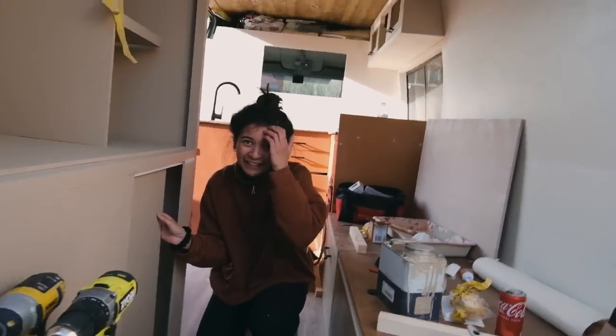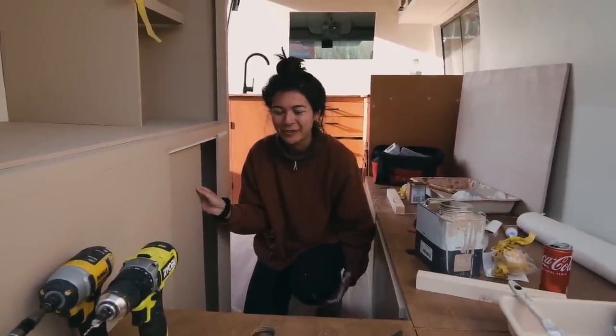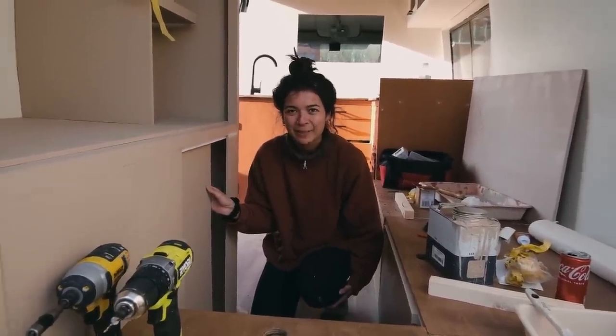For once we are actually ahead of time. We gave ourselves another half day tomorrow, but I don't think we'll need it. We're so experienced now — we're professionals, guys.